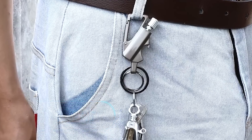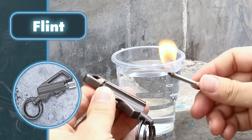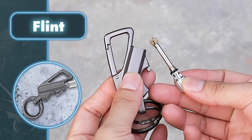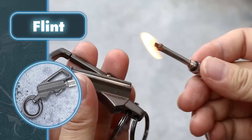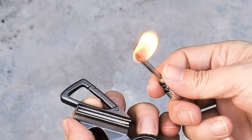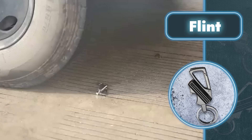Flint: not everyone possesses an infinite number of matches or fuel in a lighter, and not everyone knows how to use a flint. A product dubbed Flint solves this problem once and for good. This unusual keychain will help you light a fire with wood and just one click — a perfect solution for those who love hiking, mountain climbing, or are just worried about ending up alone in the wilderness. This keychain combines utility and convenience, and works equally well even in wet or cold weather.